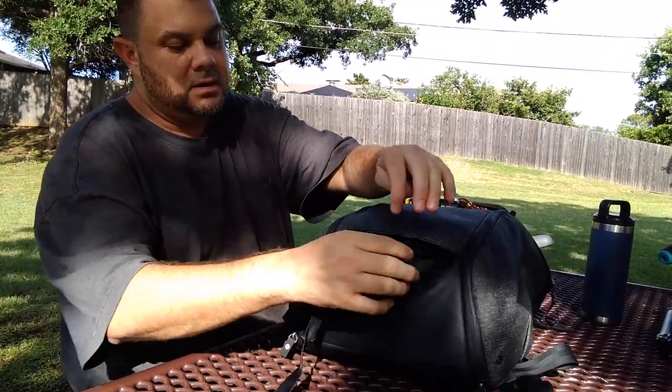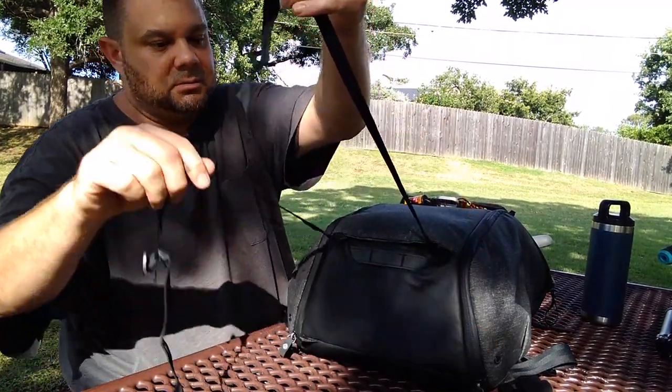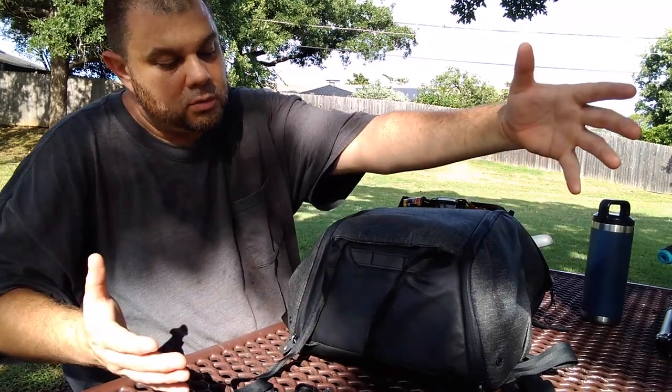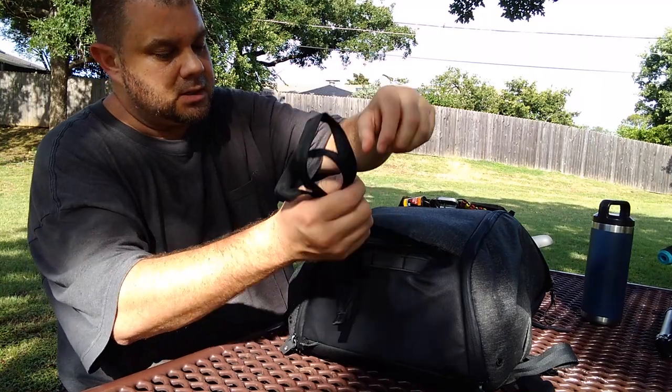There are some hidden straps right here on the bottom — if I wanted to strap a bigger tripod on, or if I was going camping I could attach a wool blanket there or whatever.